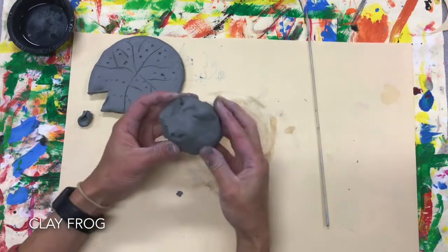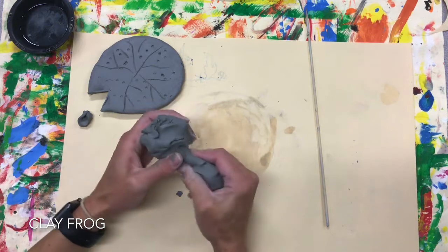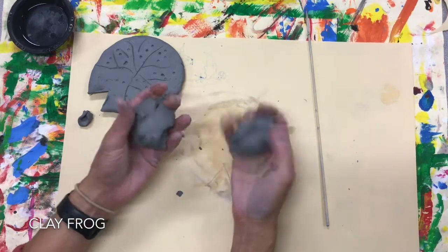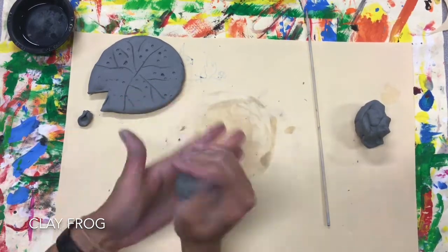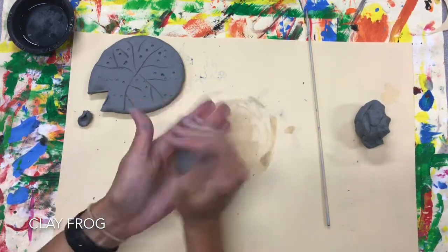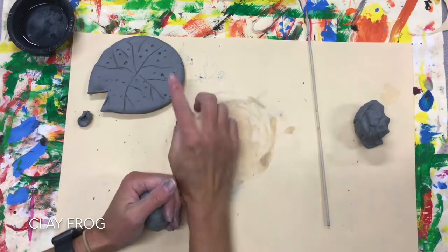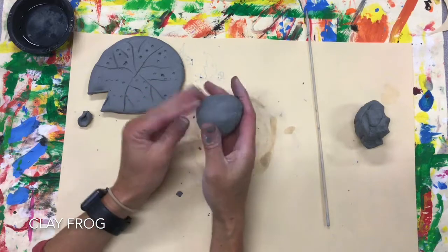Now take this ball of clay and divide it — maybe in half would be best. Make sure you have two even pieces; put one to the side and create your sphere again. Because we can create anything if we have a slab, a sphere, or a coil — and we'll talk about coils soon.